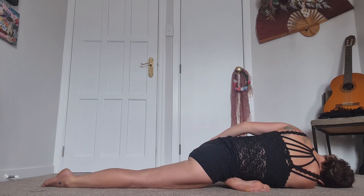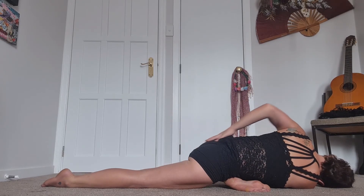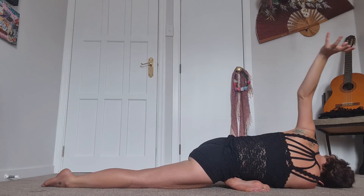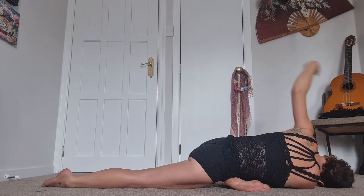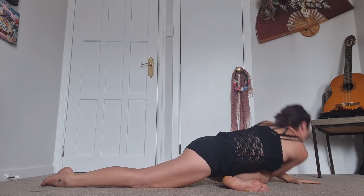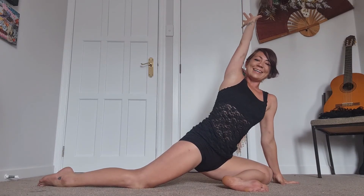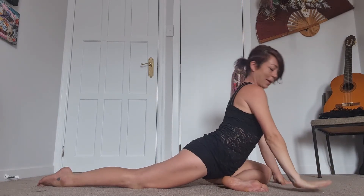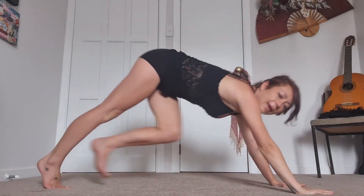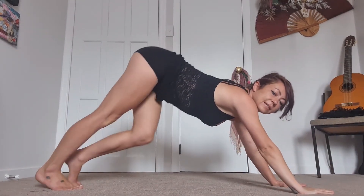Feeling that lovely stretch through the glutes. When you're ready, replace the right hand down, reach those left fingertips up nice and high, then plant the hands, curl the right toes under, and kick it back into your downward facing dog.